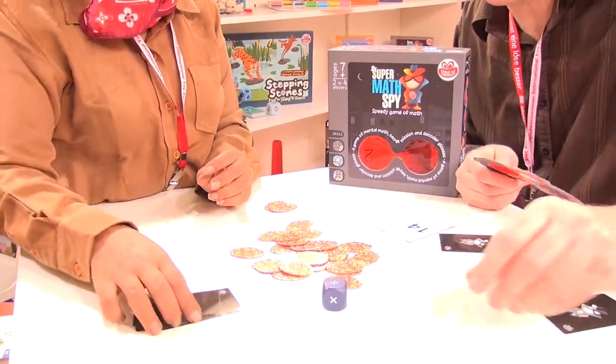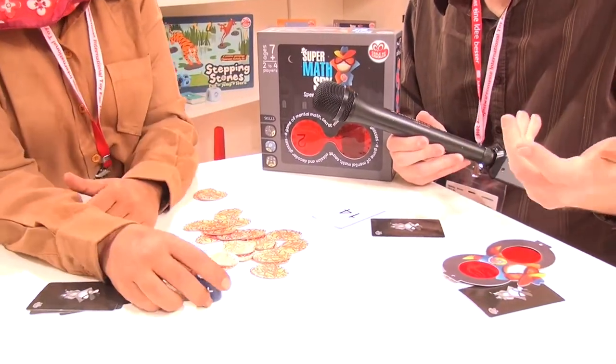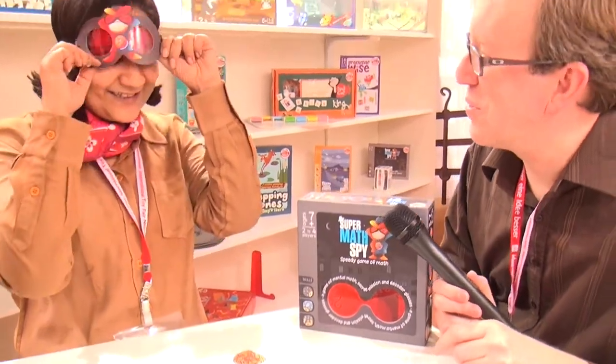And we have different symbols on the dice — there's plus, minus, division, multiplication, and then there's a free play as well. Thanks for the overview.